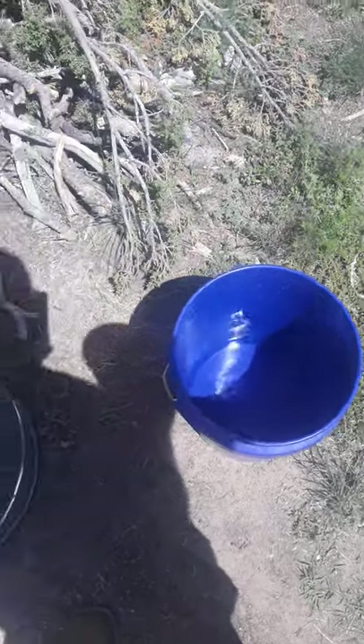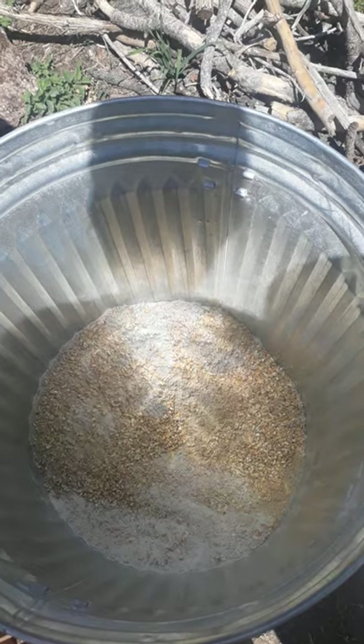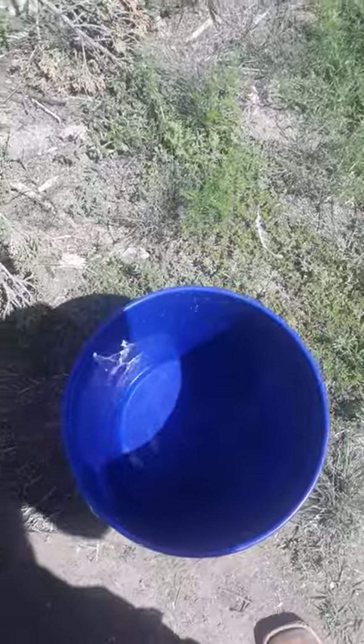Just want to show you this. This is what we do with our hog feed. This is dry cob and pig grower. We got a bucket here with a little bit of water in it.